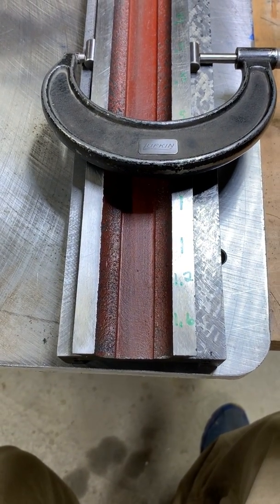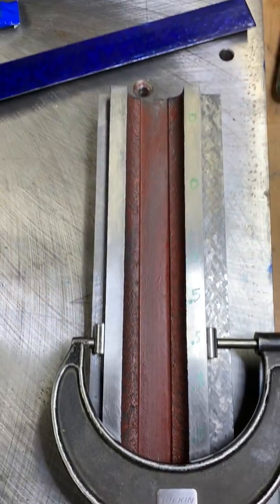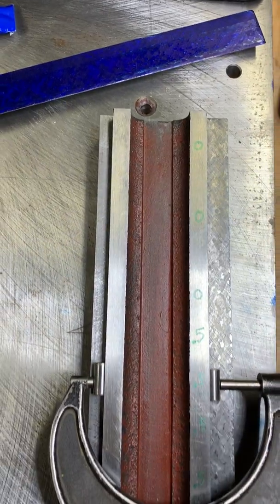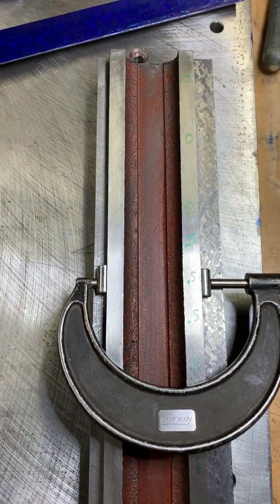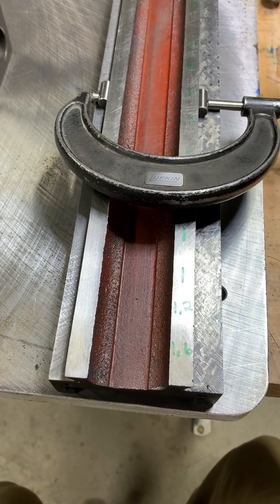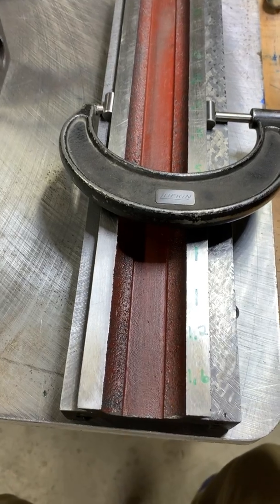I went ahead and marked the measurements — as you can see, these numbers are in thousandths of an inch. I went across the length of this bed and wrote the number in green on the right. I've scraped the right side, including the angled portion that's not visible.